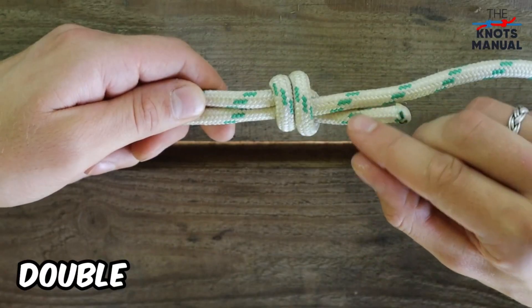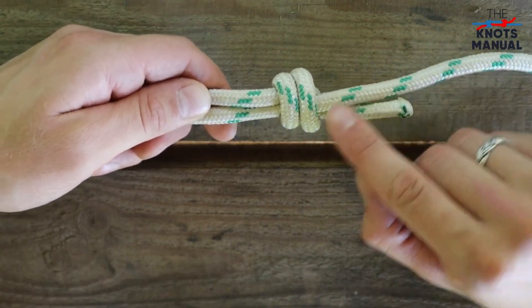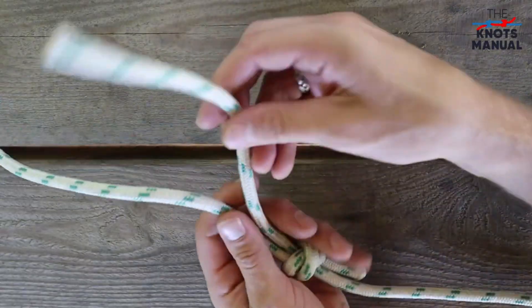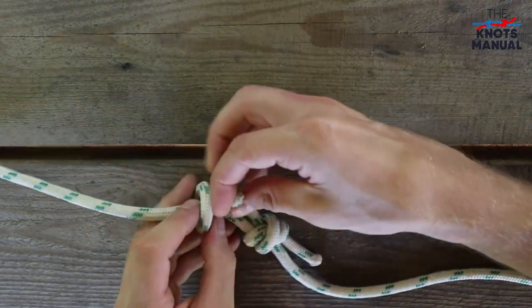This is called a double overhand stopper knot, and you can check that it's tied correctly by making sure that the strands are parallel on one side and forming an X on the other one. Now form another double overhand stopper knot only in the other direction and with the other rope.